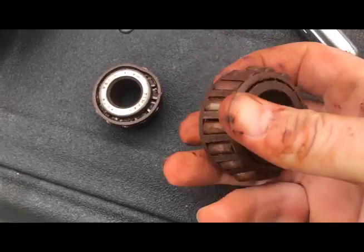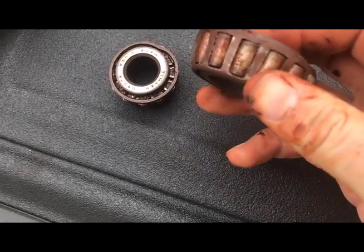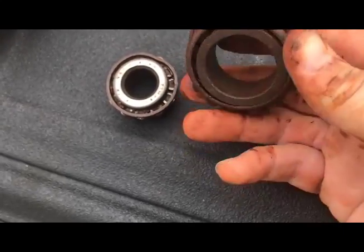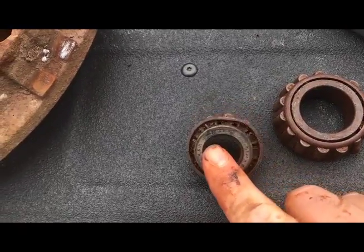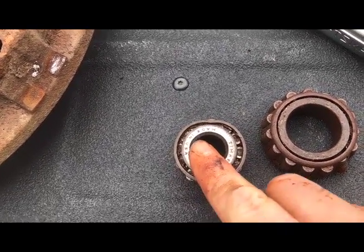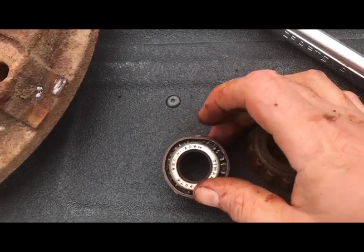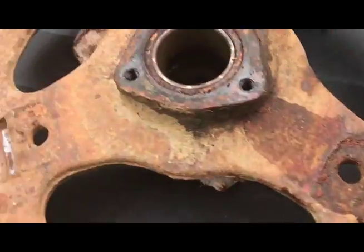The inside bearing — obviously time to replace it. It has quite a bit of play in it. In fact, this Timken feels pretty good, but after I started cleaning it up I noticed that this part of the outer roller cage is flattened down. So I guess I'll be replacing it too.